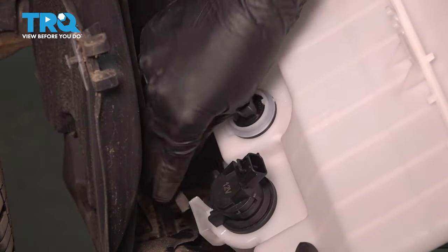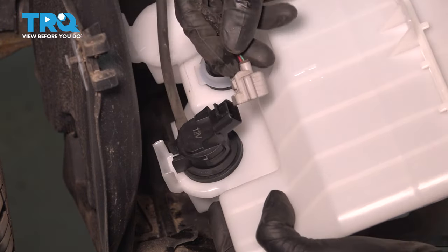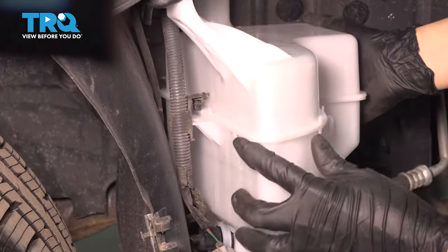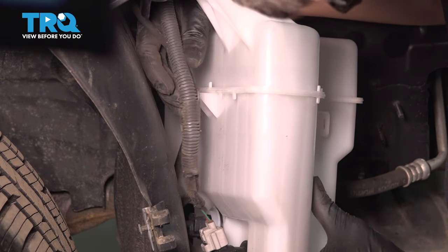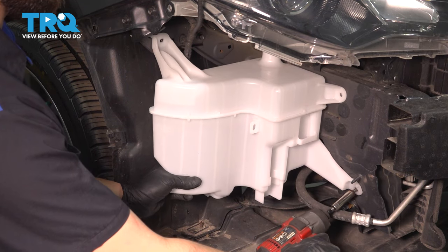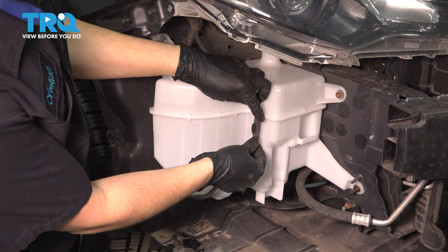Bring the new tank in and plug the hose into the new pump just like this. Make sure that's bottomed out completely so that it has a nice seal and obviously doesn't leak everywhere. Now let's plug in the two electrical connectors — one on the pump, make sure they click — and same with the one on the level sensor. Bring the tank up into position. Don't forget to reattach the hose on the backside here, as well as the clip, the retainer for this wiring harness. Line up the stud on the bottom and the bolt holes, and once everything's lined up, secure it in place. If you had this wire, bring it back over and secure it.